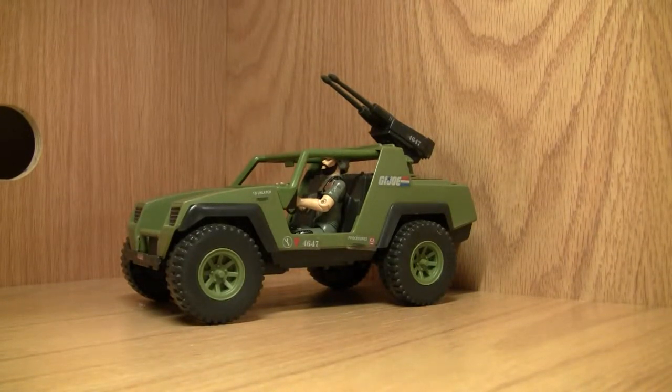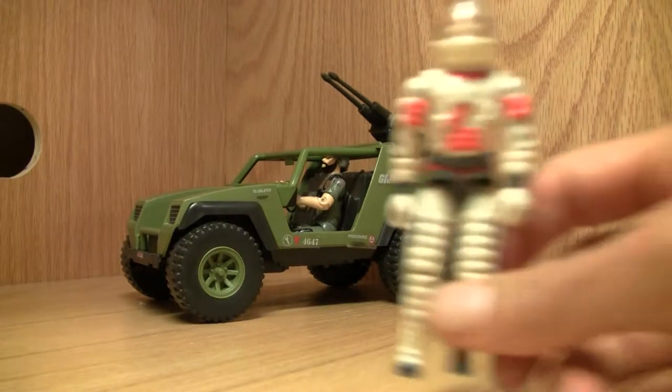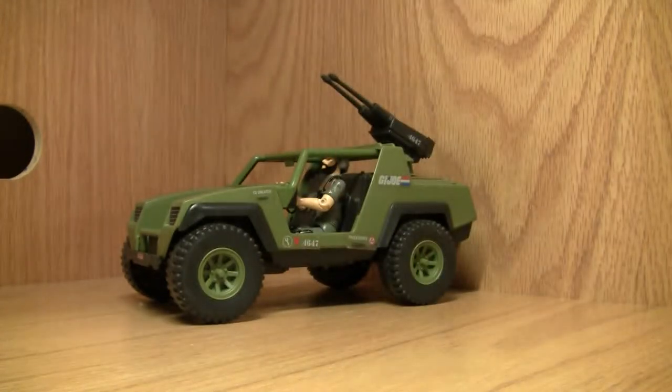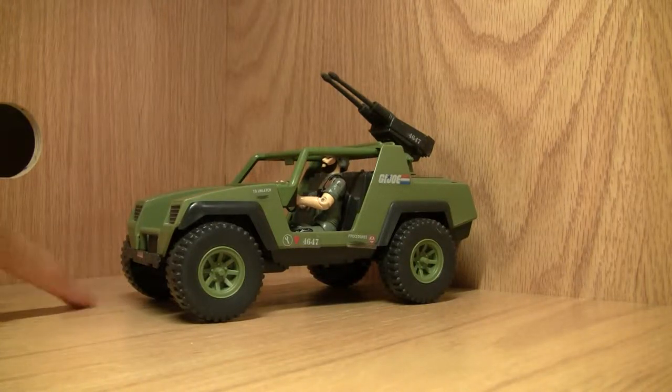Konnichiwa YouTubers, this is Redstock straight from Norfolk, Virginia. Today we're going to do a video review of VAMP with Clutch. I have to give a shout out to my boy because I actually bought this from ebear esko74. Originally I just wanted Ace, but he had a bunch of GI Joes for sale, so I said what the heck and bought this and about three other vehicles. You'll probably see a few more Joe reviews here later on.